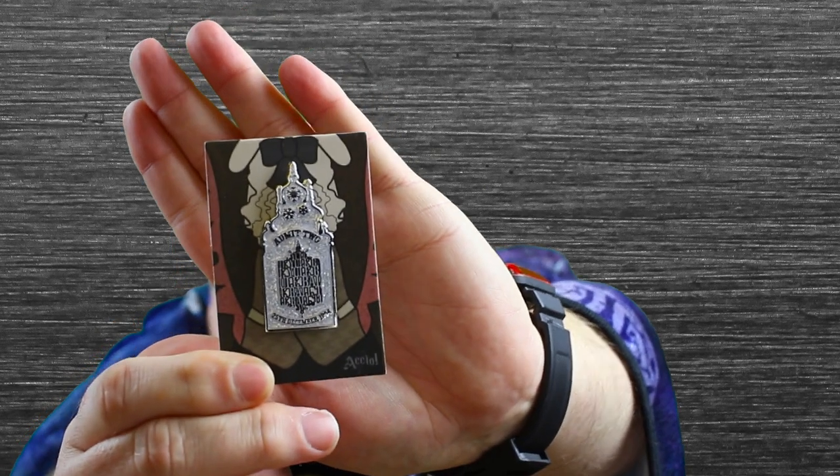Oh, we got a pin too — I almost missed this pin! Let me take it out of the bag so you guys can see it. I've fallen down the rabbit hole with pins. I have like two people that have been at Disney World and Disneyland this week snapping photos of the new Star Wars pins. That one's pretty cool — it's the Yule Ball ticket thing. I want to make sure I don't miss anything else because I think we're pretty much done.